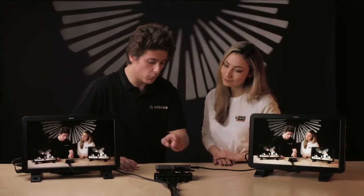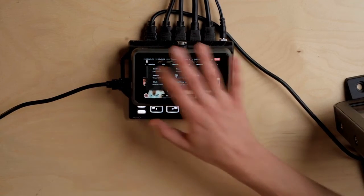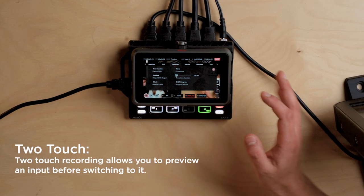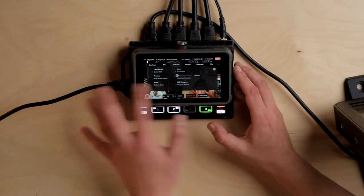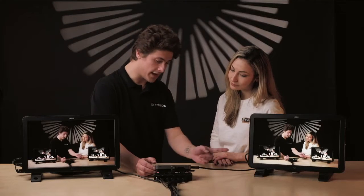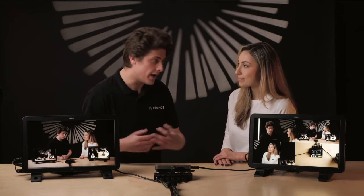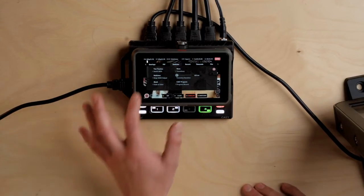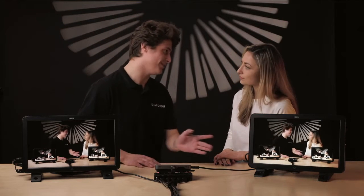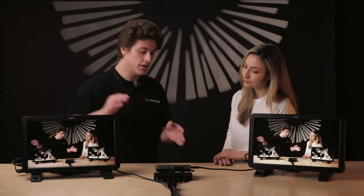Let's quickly go over some more functionality in the switcher menu. We have the ability to switch between two-touch mode and one-touch mode. We also have the ability to alter what the HDMI output from the Ninja is sending out. At the moment we're using it as a preview monitor, but you might want to use it as a multi-view monitor so your director can see the whole picture. You also have the ability to match it to the program and make it a second program feed, so you can send your program to one place and also send it to another destination live.